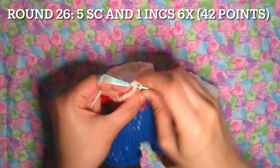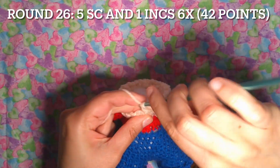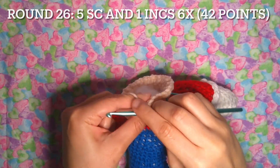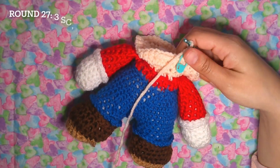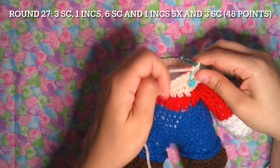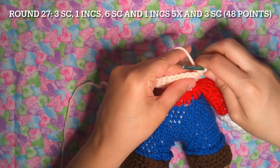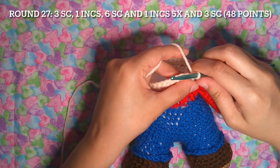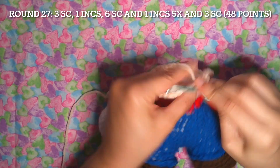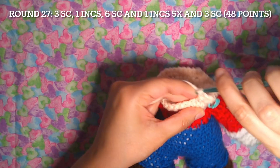One, two, three, four and five, one increase. Round 27 is going to be different: three single crochet and one increase just one time — one, two and three, one increase.